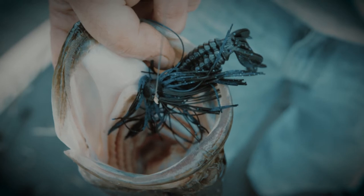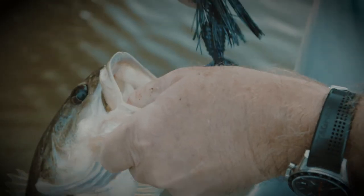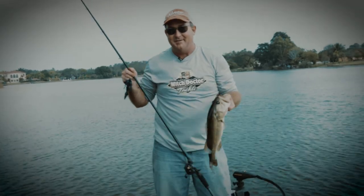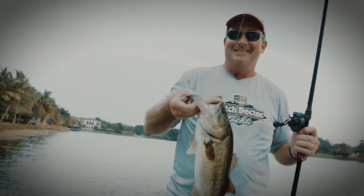Again, Witch Doctor Tackle three-quarter ounce flipping jig, Witch Doctor Tackle Hydrela Gorilla — it's a deadly combination. If you're looking to win some tournaments, this combo in your hand is going to start putting fish like this in the boat.